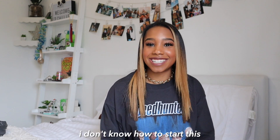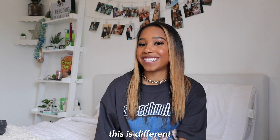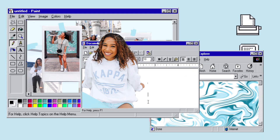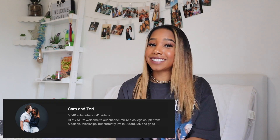I don't know how to start this. I'm not used to being by myself. This is different. Hello YouTube. I'm Tori Genesis. This is my first YouTube video on this channel. If you've seen me before, you probably saw me with my boyfriend on our channel. I decided to step outside of my comfort zone and make my own channel.